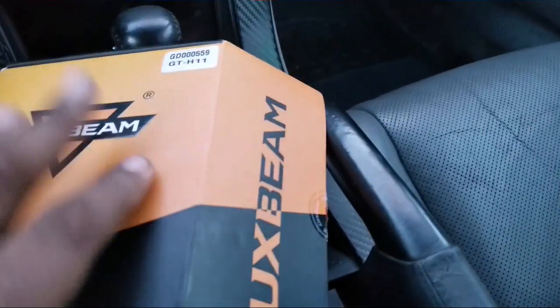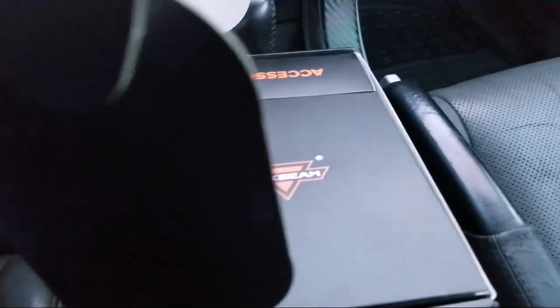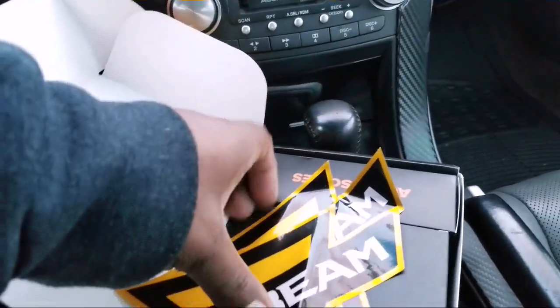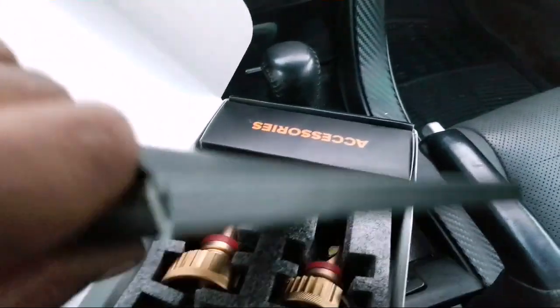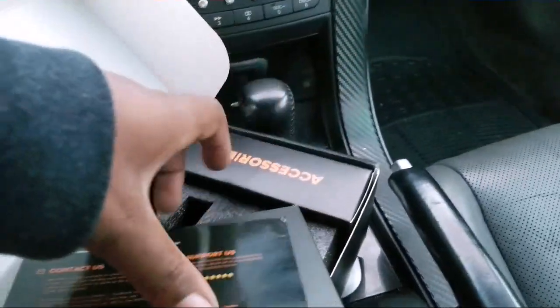I was waiting on these for a while because they were out of stock. The box is nice, just like the other Auxbeam box from before. It comes with Auxbeam stickers, two of them, and an accessories case, plus another box with a manual.